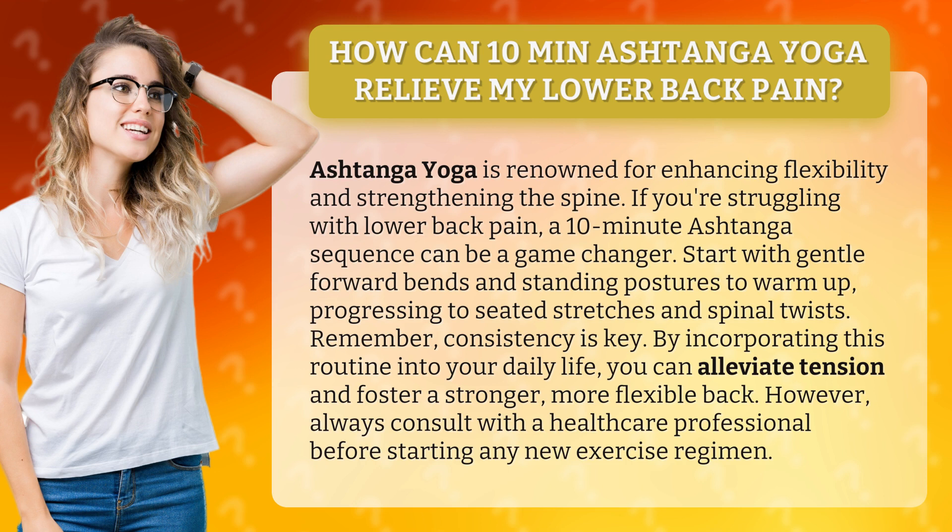However, always consult with a healthcare professional before starting any new exercise regimen.